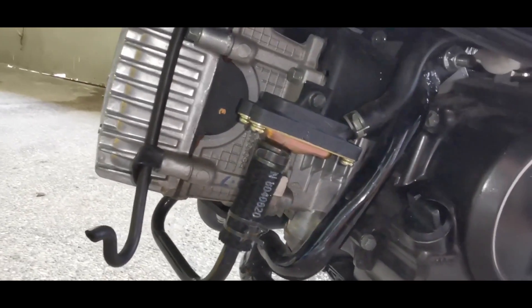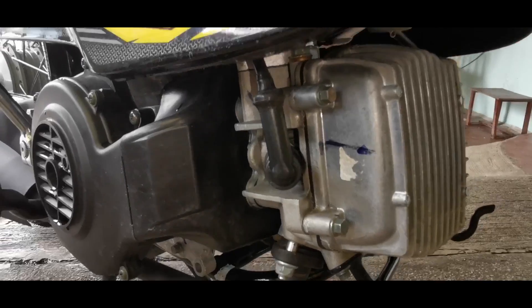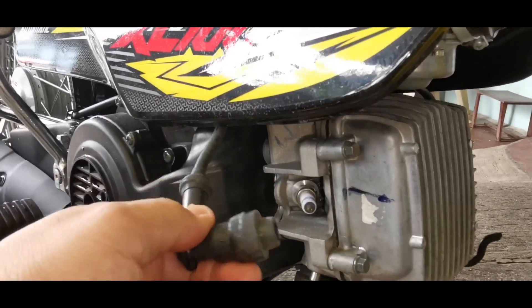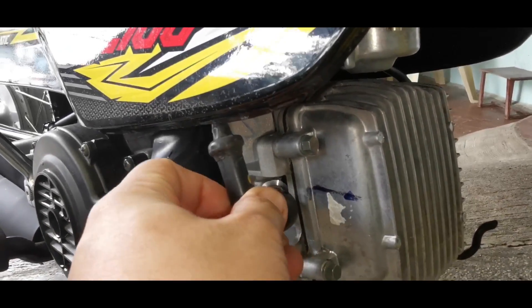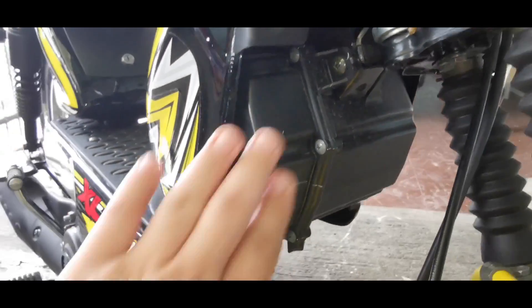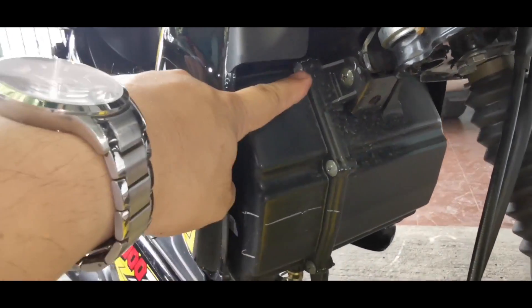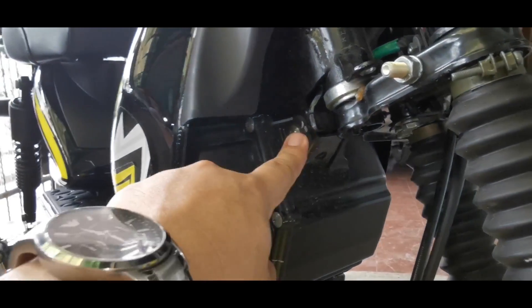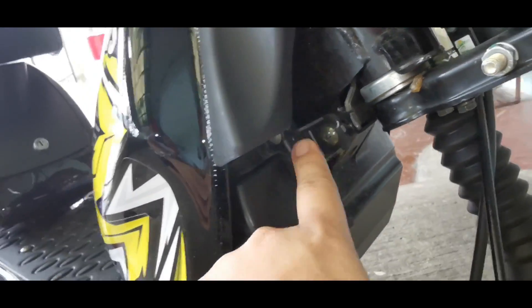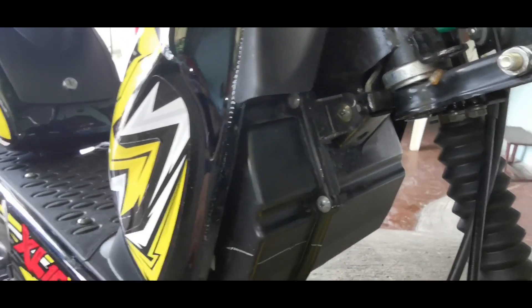Let's take a view of the engine — it's air-cooled and there's the spark plug right here. This is where the air intake is, the air cleaner. For maintenance you can remove it by moving these two screws on both sides, and to open the box you need to remove all the screws.